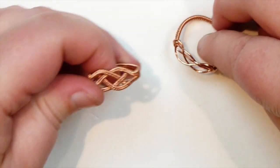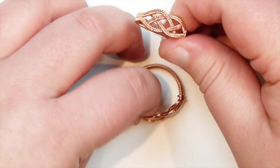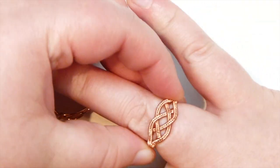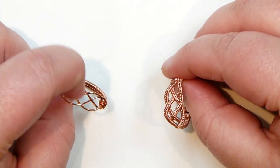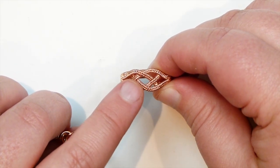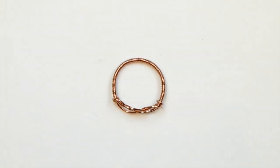I've also done a different version — a bit more of a next-step one. Same technique and same knot, but instead of having bare wires at the front, I've actually woven some wires together. That looks like this on — also quite nice and subtle, but just a little bit more advanced. I'm going to show you how to make the basic one today. Keep watching if you want to learn how to make that one.